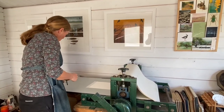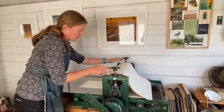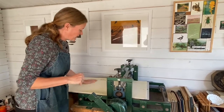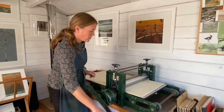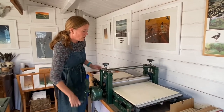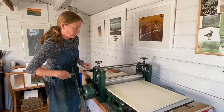I usually put some tissue on just to protect the blankets in case we get any ink coming out — it also stops them getting too wet. Then I put the blankets over the top; these are wool blankets and help squash the paper into the indentations of the plate. And then we wind it through. As it hits the plate it should feel a nice bit of pressure — nice and smoothly.